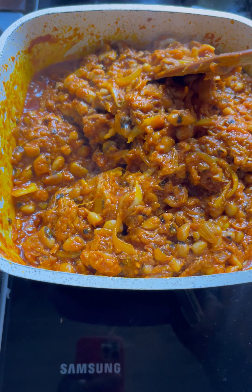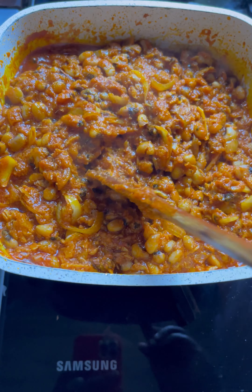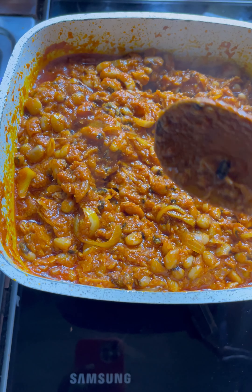Stir everything up for a few minutes — you can see how thick and nice this stew looks. We are going to add blended shrimp or shrimp powder to this sauce to get that sweet and nice taste. I also added one tablespoon of ginger paste to the stew.